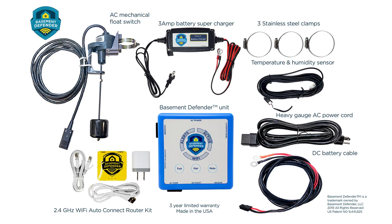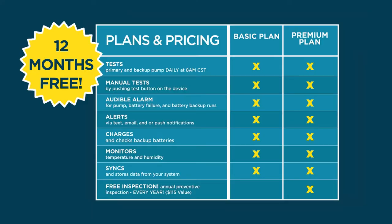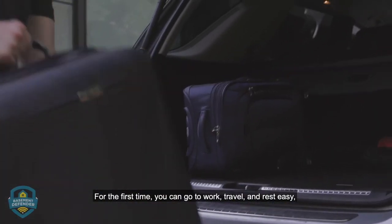The Basement Defender is made in the U.S. Once your Basement Defender is installed, you can activate your 12 months of free monitoring and alert services.